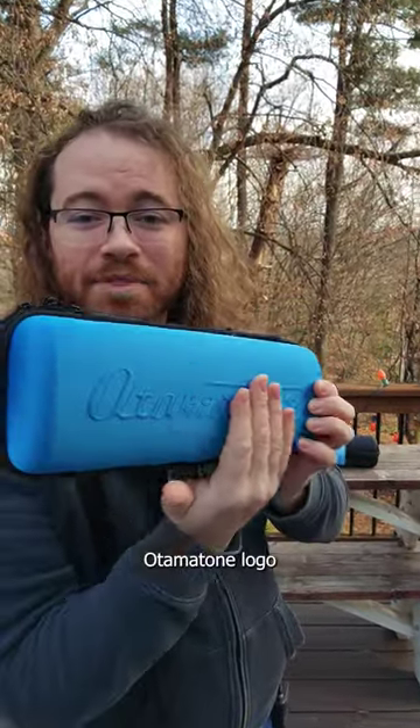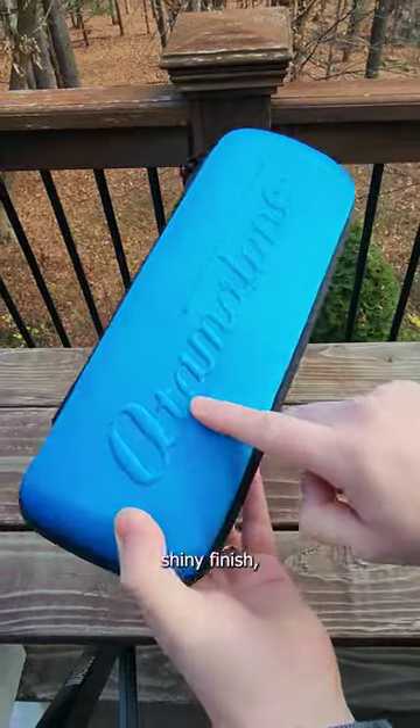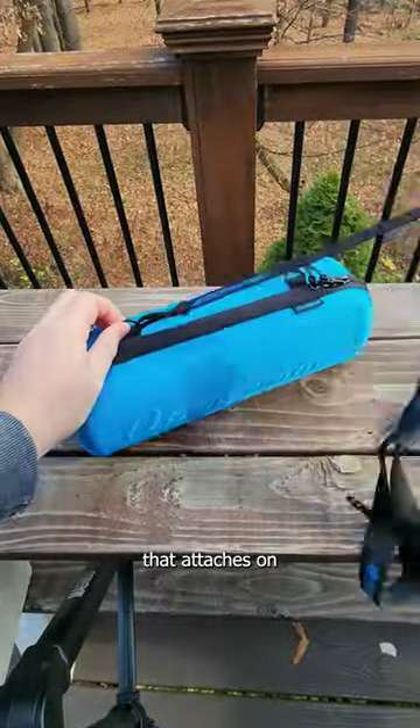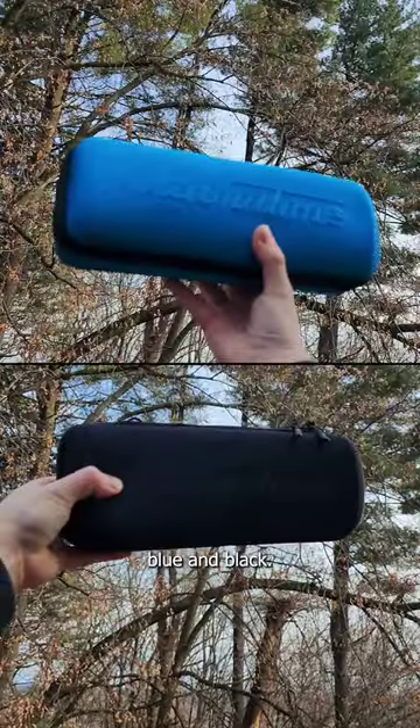They have the embossed Otomatone logo on the front in this nice shiny finish, as well as a strap that attaches on so you can carry it like a man purse, and they come in blue and black.